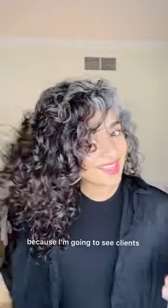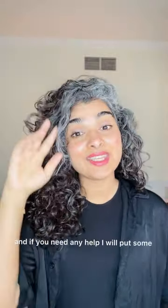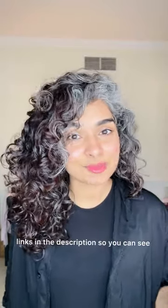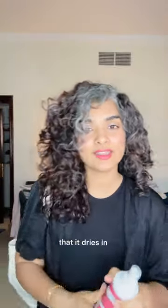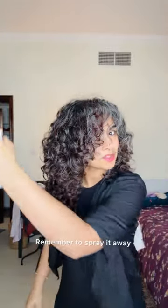I have two appointments today so I'm going to be out all day. I'm really hoping this looks nice because I'm going to see clients and help them with their hair. If you need any help, I'll put some links in the description so you can see how to get help from me. Before I go, I thought I'd put the hairspray on so that it dries in the right way. Now I'm going to spray it and I'll see you later.